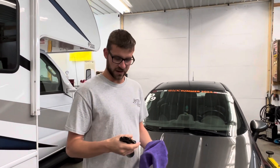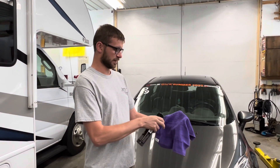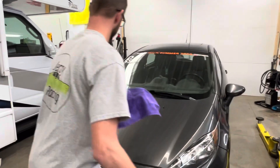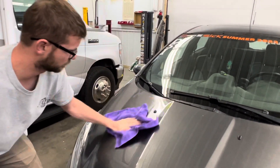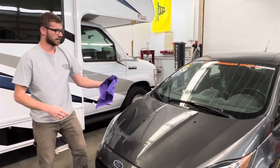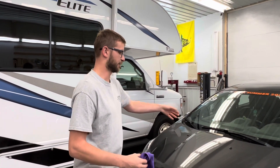So how easy is this stuff to use? They give you two microfiber towels with the product, which is really nice. You spray it onto the microfiber towel and wipe it down. Now that we've got the hood coated — obviously you'll end up doing your whole car — we've got to let it sit for a few minutes and let it settle.